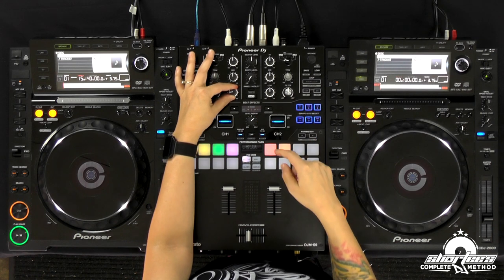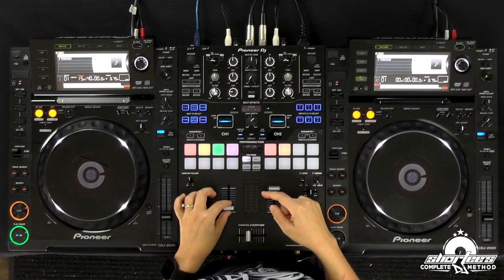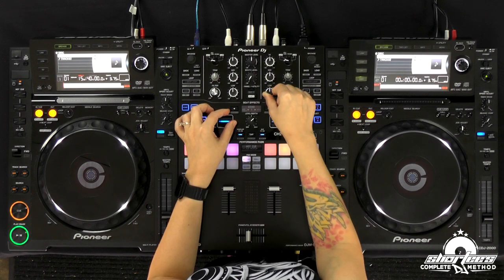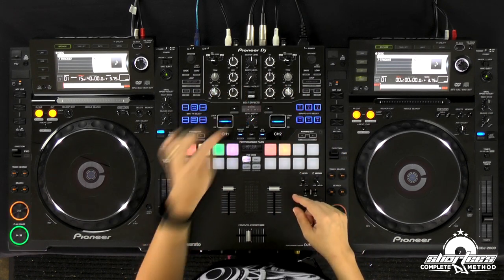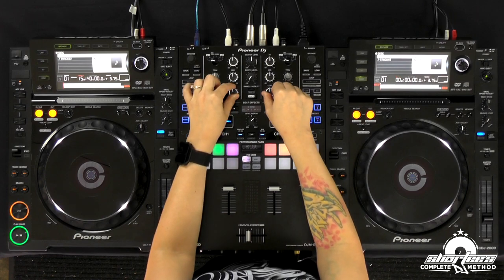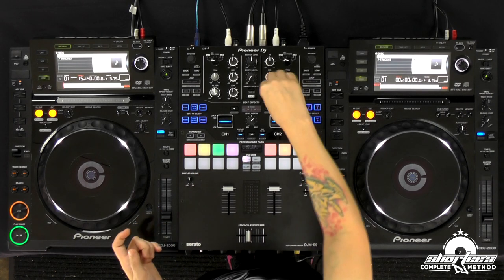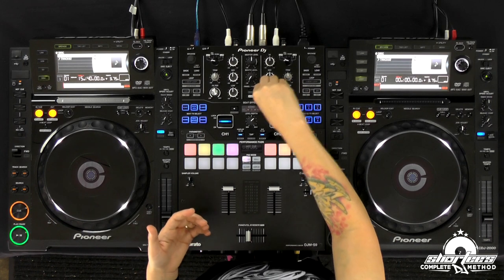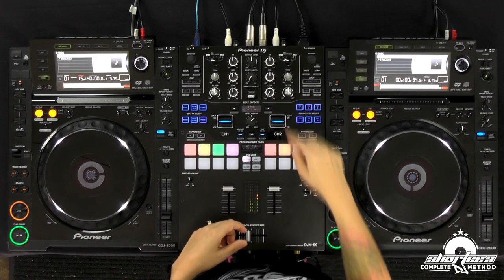Then we can either start fading this out completely or just fade it from there. The touchy area is right here — the nine o'clock to 12 o'clock range — that's really where the most prominent sounding bass is on this half of the bass knob. We just want to get that out. This is a shorter mix because it's the same one from the last lesson, so I'm going to fade this up faster than I might on a simple blend because we won't have this prominent bass frequency getting in the way.